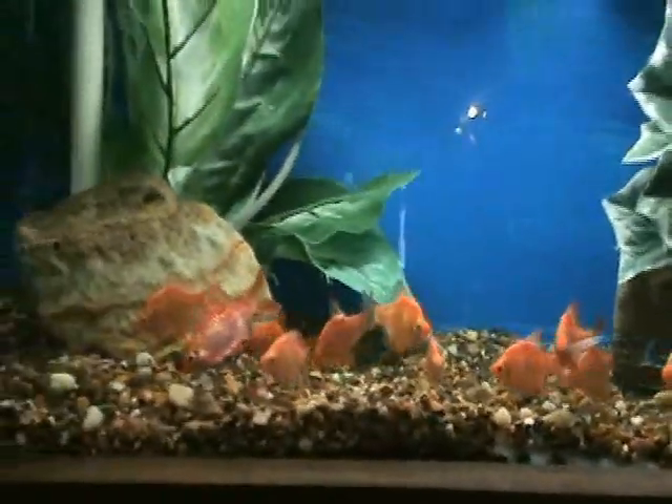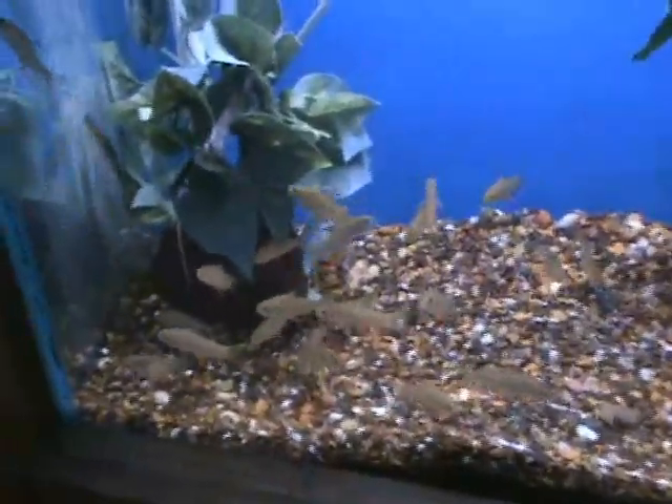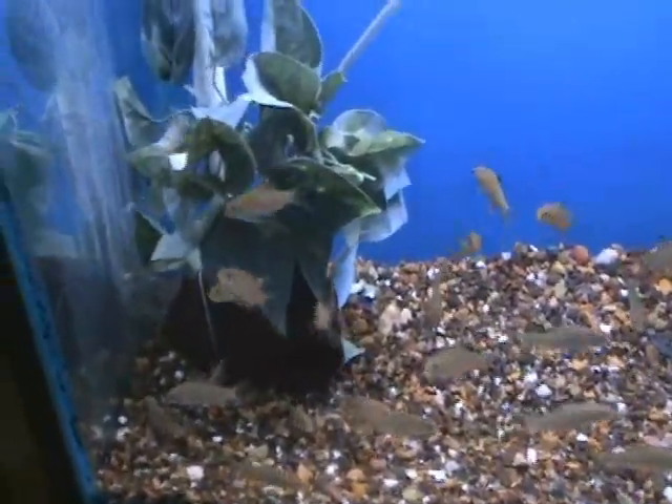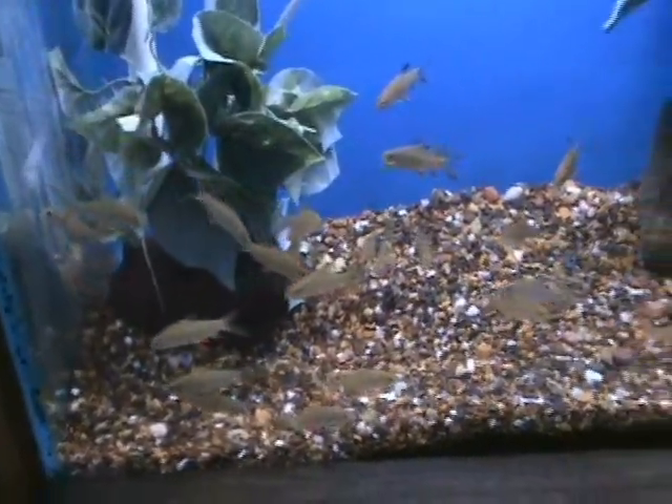Pink barbs, another cool variety there. Here we've got yellow fin barbs — these guys are pretty neat. These are about 2.5 to 3 inches now, but they get massive — they get like a foot and a half. Very cool fish, excellent for a bigger tank.